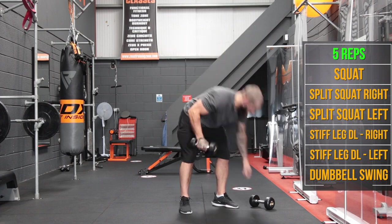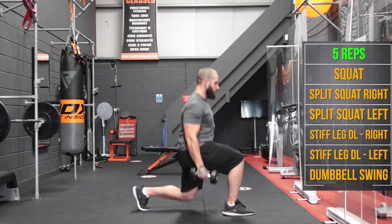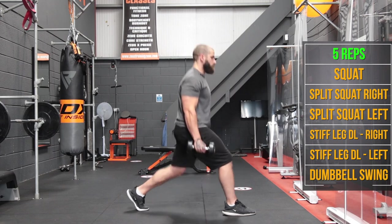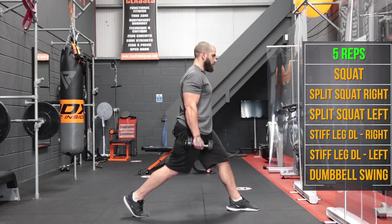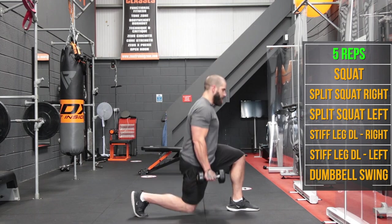Now split squats — right foot forward, left foot back for 5 reps. Then other side for 5.